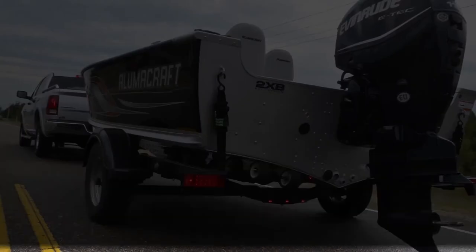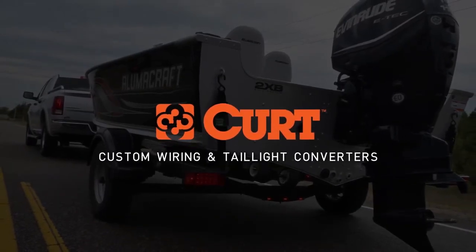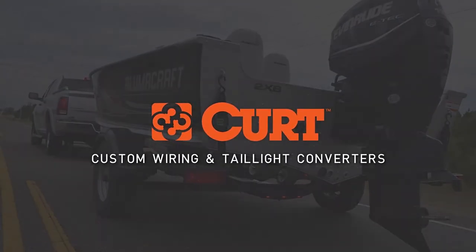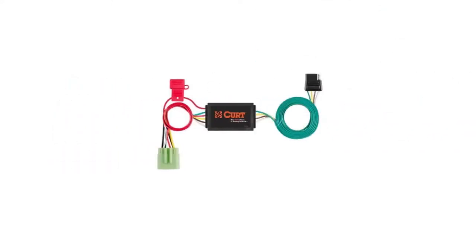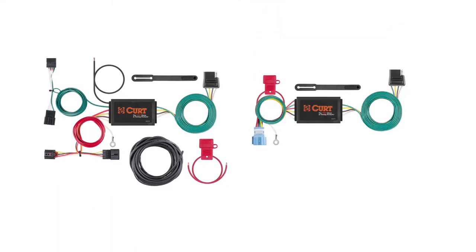If a vehicle is not equipped with factory installed trailer wiring, CURT offers two options: custom wiring or a taillight converter. Within custom wiring, there are two more options: custom wiring harnesses and custom wiring connectors.